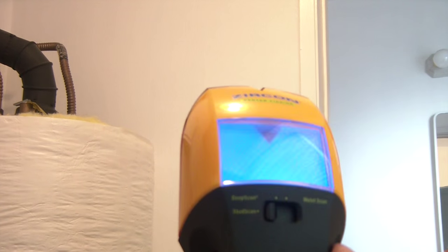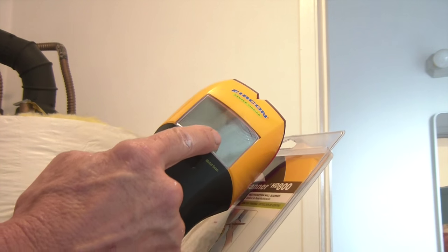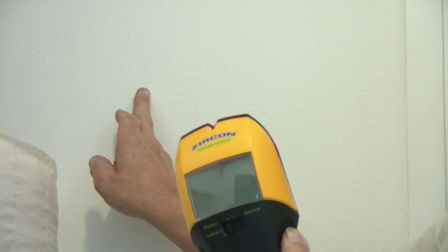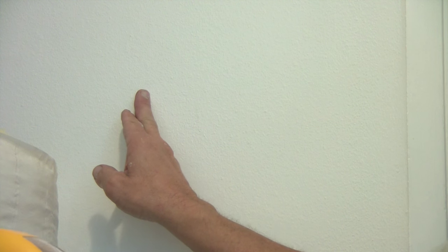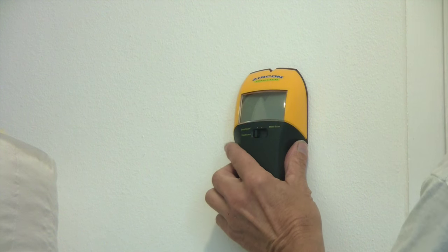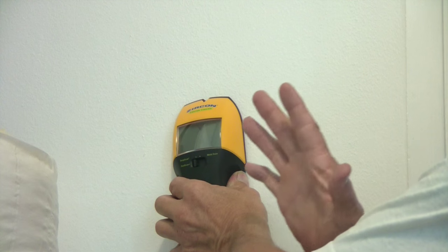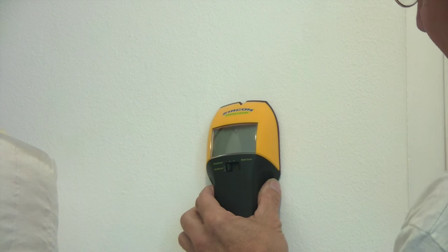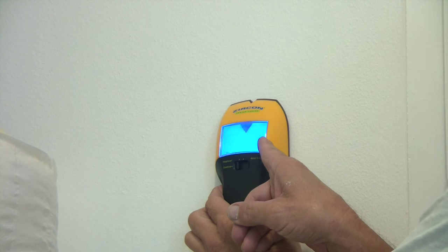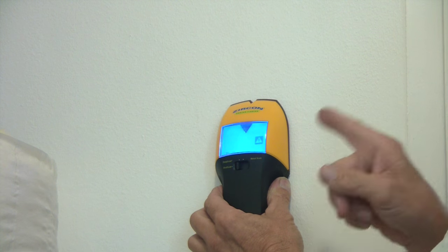I can see down at the bottom it says stud scan. I love this - the fact that it's got a backlit screen, that is nice. My Craftsman was showing the stud be right around this area, so we're going to see if this one is just as accurate. I have it on deep scan and stud scan. I'm going to turn it on and let it calibrate. Keep it flush, don't push hard, and slowly - you can't go quick back and forth, you've got to take it slow and let it scan. Now it's got an electrical line flashing, which is correct because on the opposite side of the wall is the bathroom and there's a light switch just below here. So it's detecting a wire behind there!